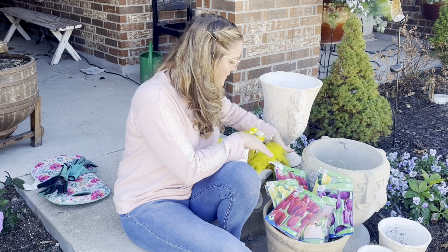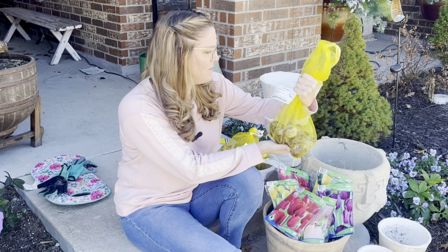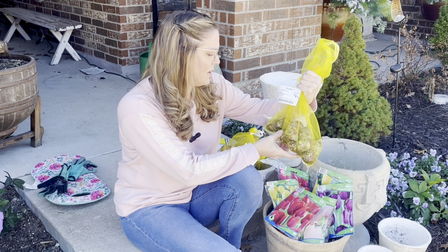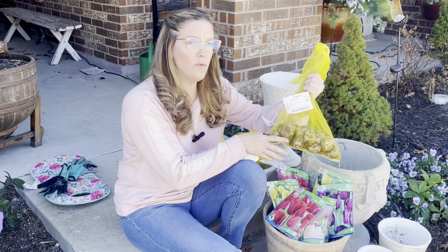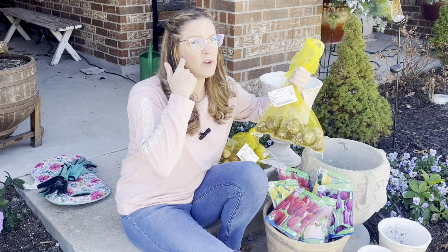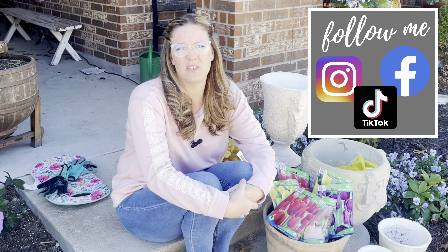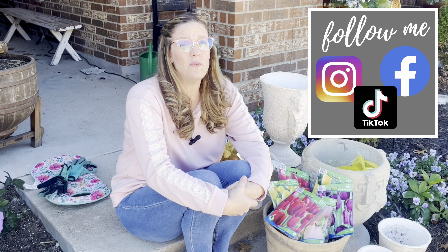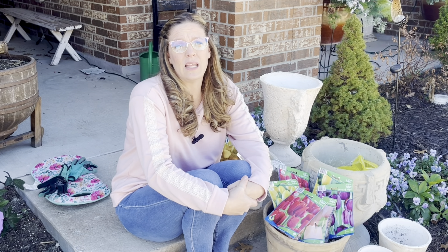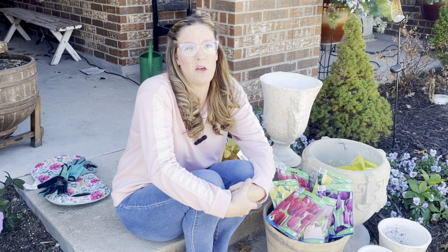I don't have a ton of hyacinth this year — it was more of an experiment. I did buy some from Color Blends. I will say I've had some rot over time; originally this bag had 25 bulbs and I think five or six have rotted in the refrigerator since November. What I do is go check them weekly, squeeze them to see if they feel soft, and remove the bad ones. I don't want the rotting ones spreading rot to the other bulbs.